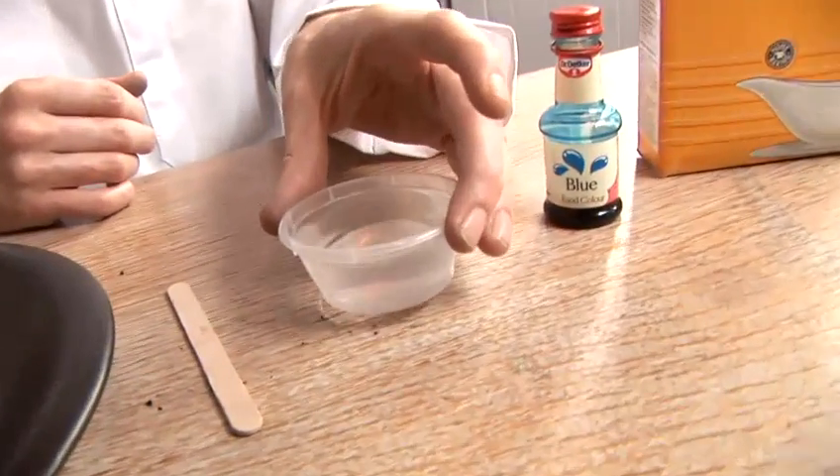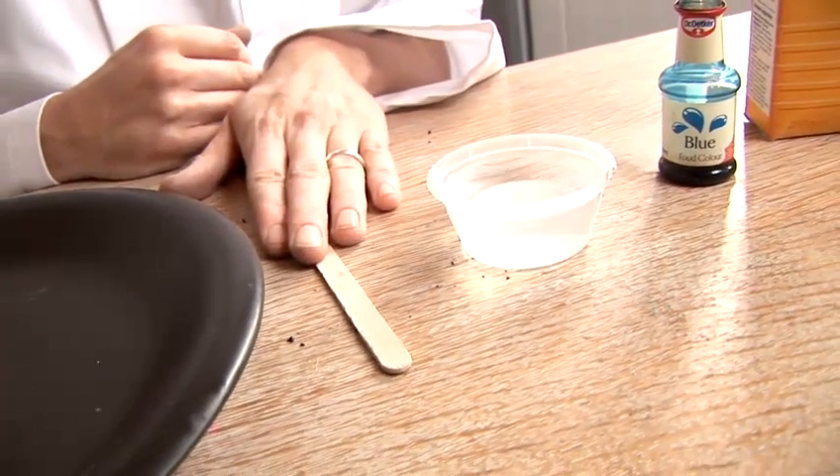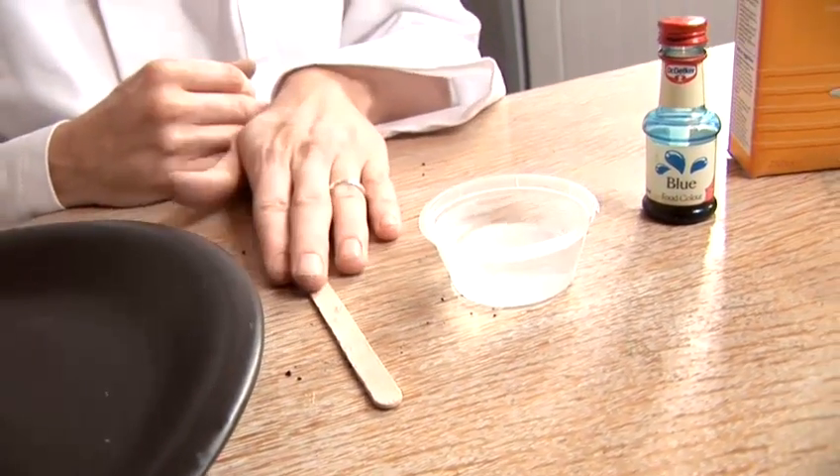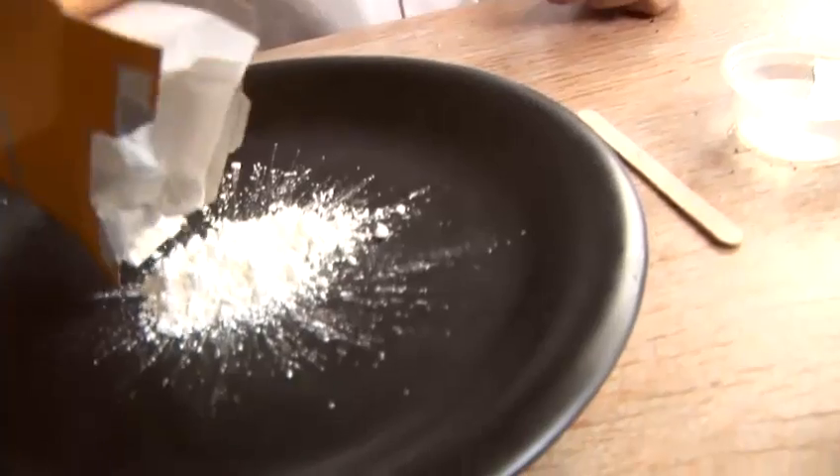And we're going to need some water to mix with the corn flour. Something to mix it with — in this case a lolly stick, but anything will do. And I'm going to do it on this plate here. So first of all, what we need to do is make a nice pile of corn flour in the middle of our plate.